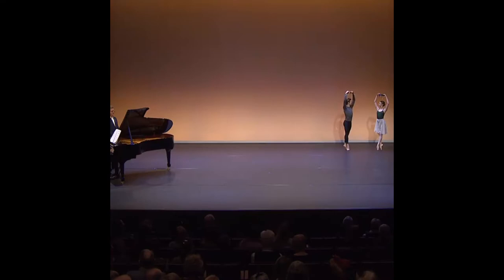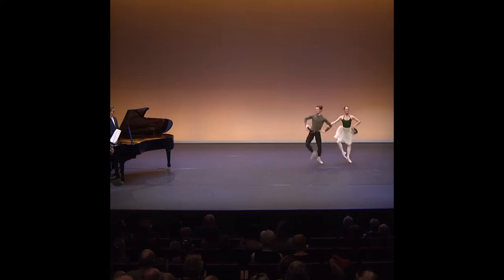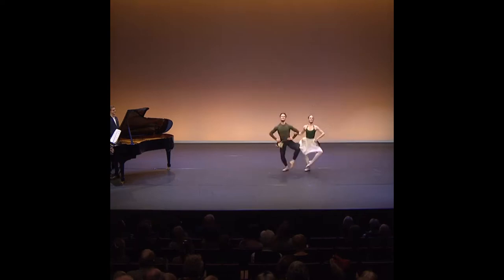Ready, and. Up, two, in — go. Up, down, up, down. Good. Use your hip. Up, down — go.